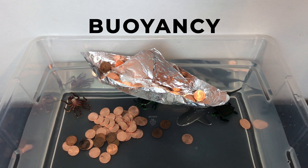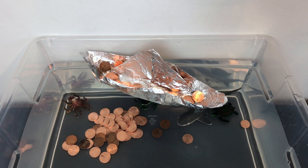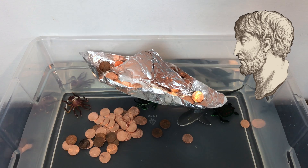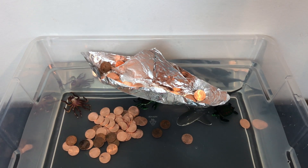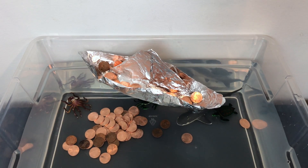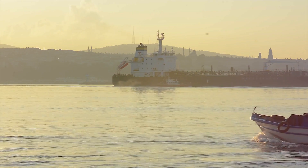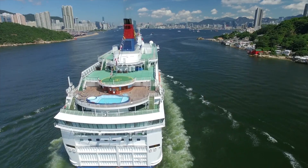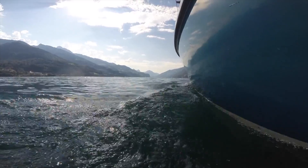Buoyancy is the ability for an object to float or sink. It was first identified by the Greek mathematician and philosopher Archimedes. He found that the amount of water displaced or moved by an object is equal to the amount of force required to keep that object floating. A ship floats because the downward pressure of its weight in the water creates an equal upward pressure to keep the ship afloat.